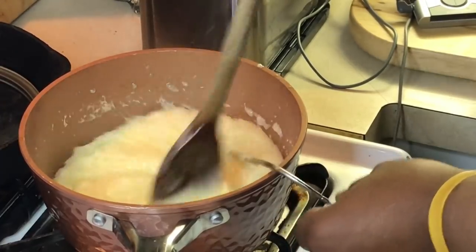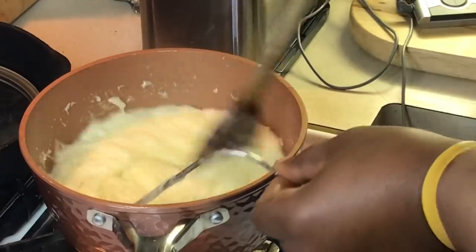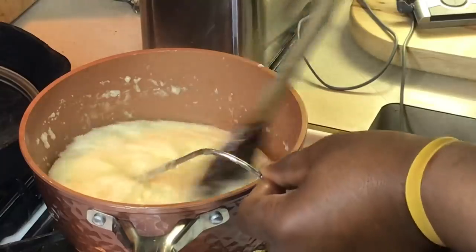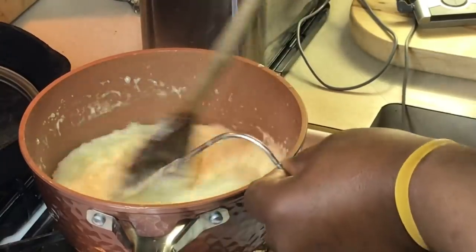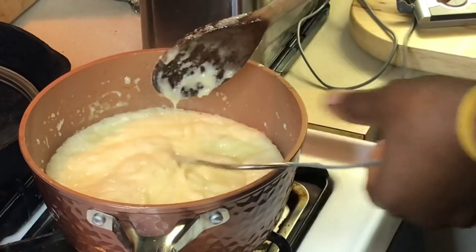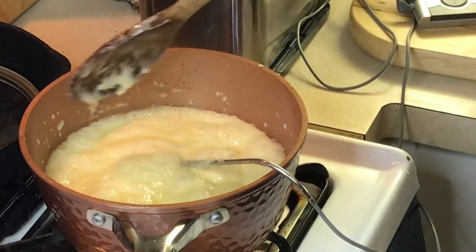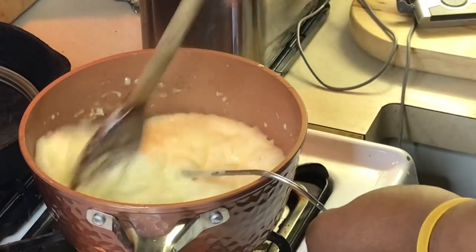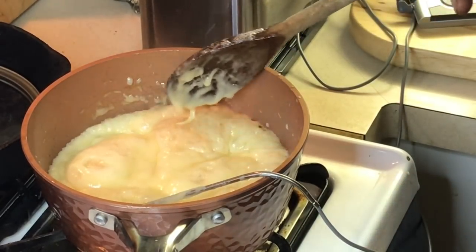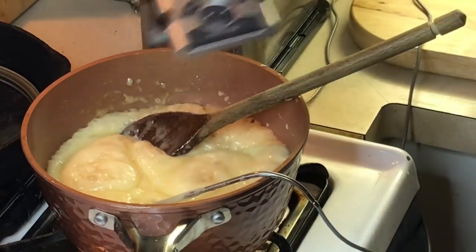Look at that — you can just tell it's almost to that point. A little bit more. Got 284, 285, 290, now it's 294. Now I'm going to turn this off. 300 — see this y'all, 303, look at that, 307. Turn it off, take this out of here.